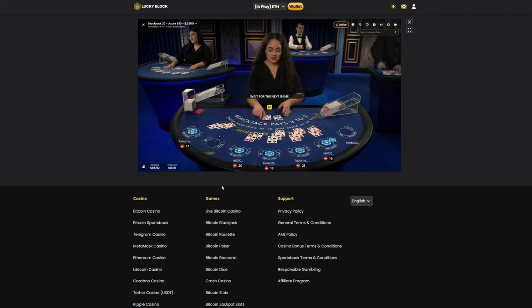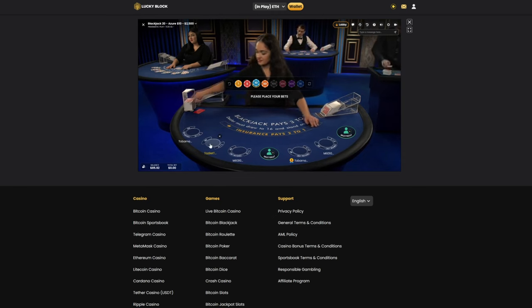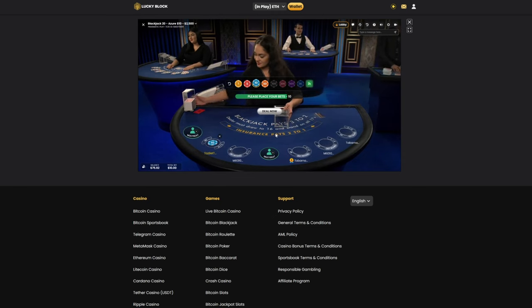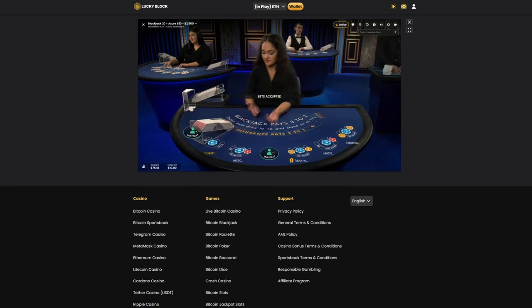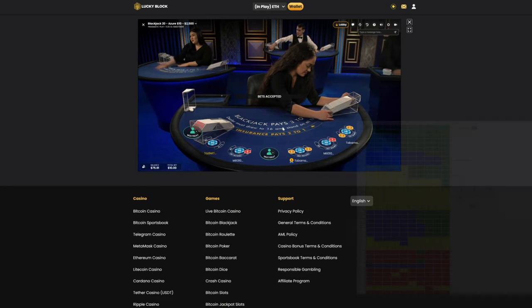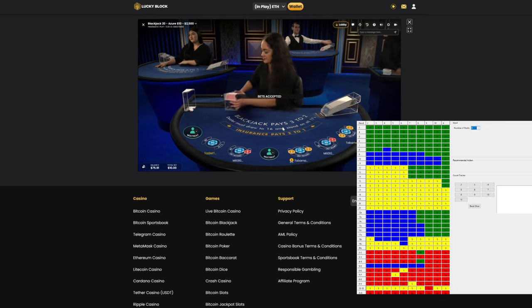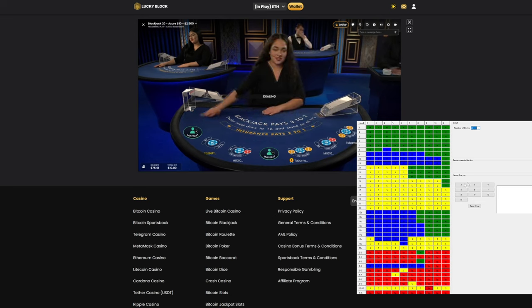Beautiful, there's our seat — perfect, nice and far on the left-hand side, which I like because it gives us a lot of time to react. I'm just going to place $10, the minimum bet to start us off. In the meantime we need to make sure the program is set up correctly. The main thing to look for is the number of decks — for these Azure games they're at eight decks, so that's what I've got selected. We're in the seat, waiting for her to finish doing the shuffles.